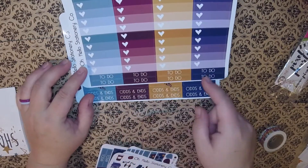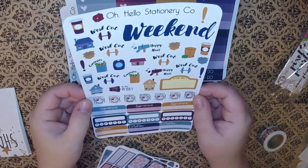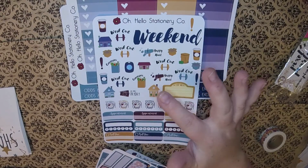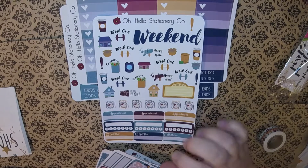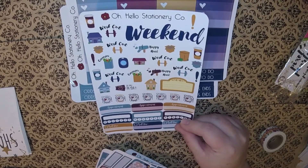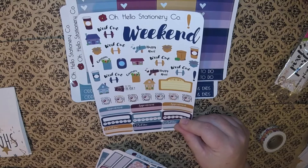There are some box toppers — I don't know if I'll use those — plus to-dos and odds and ends. Then there's an icon page: weekend, workout, groceries, laundry, dinner time, some appointment boxes, a couple of trackers, and some bill payment ones. These are all really cute designs, I like these.